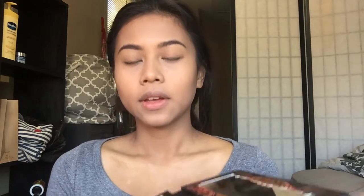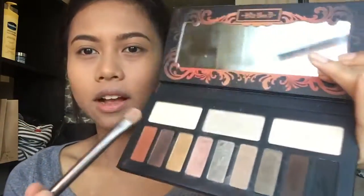For this look I'm going to be using the Kat Von D Monarch eyeshadow palette, as well as individual shadows from Cher Moisture Cosmetics in a shade called Cassandra. I already primed my eyes — primer is important so don't forget that.